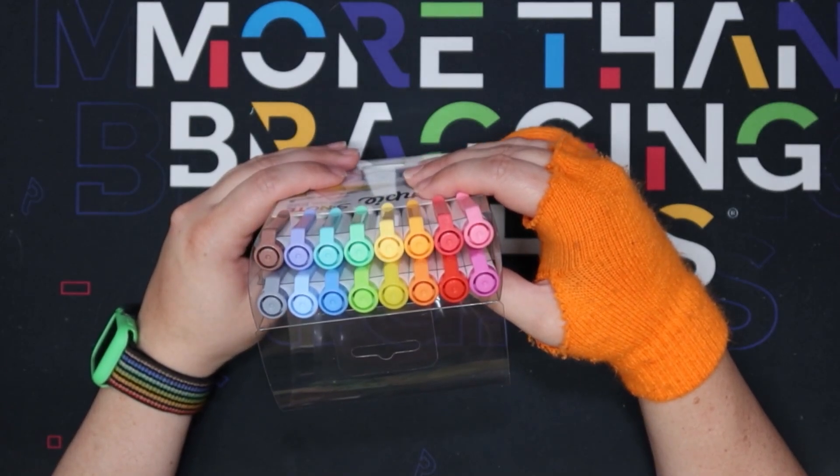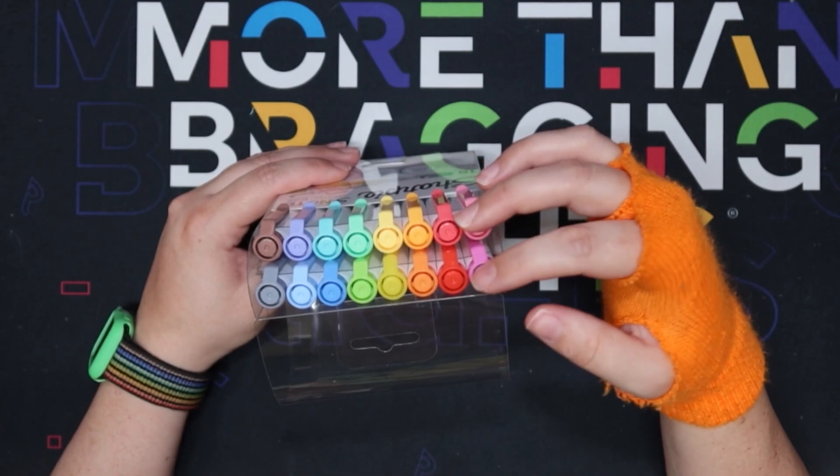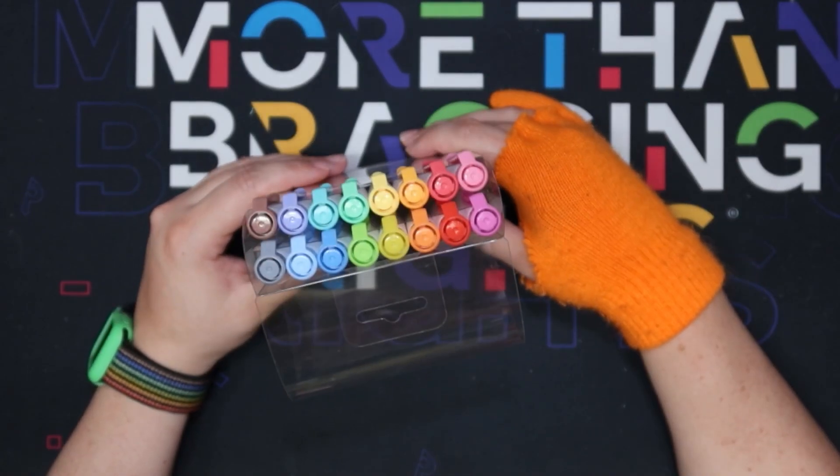So here are the colors. They look very similar — the two rows look similar, but I think one's lighter and one's darker, and then one has brown and one has gray. I guess we'll see.